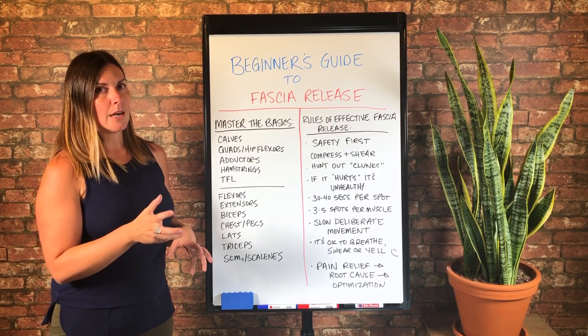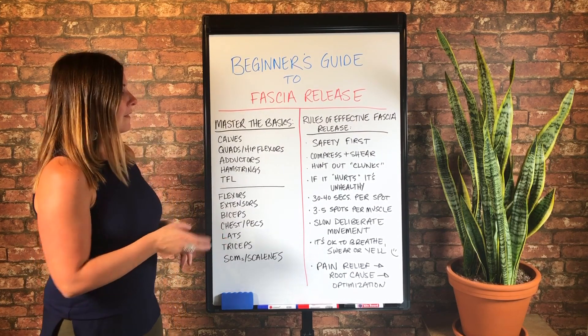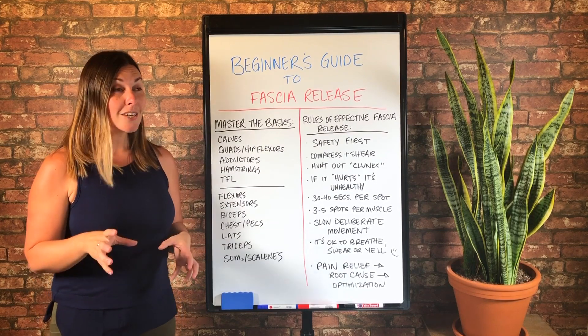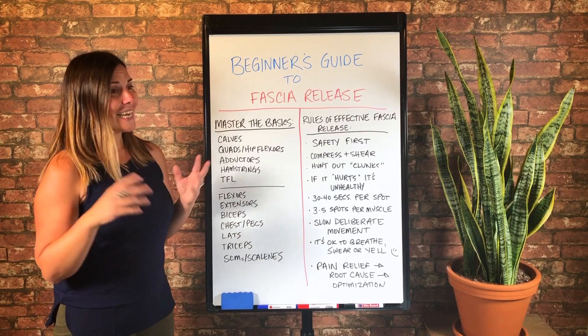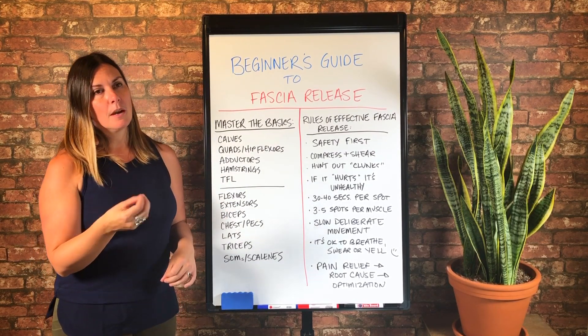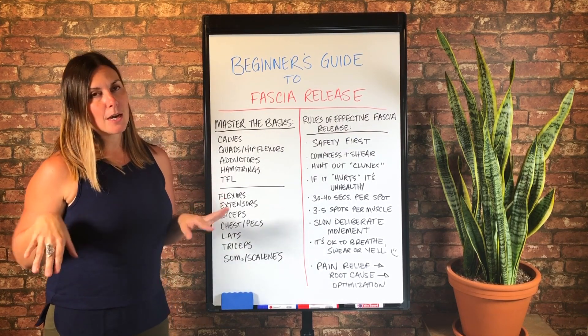And you're going to grab some of that IT band fascia that is the most adhered. And when you do your hamstrings, if you are rotating out to the outer edge, you're going to grab a little bit of the IT band there. The IT band actually needs to be kind of taut or tight from knee to hip. You don't really want to release it by rolling on it — I am not a fan of that.